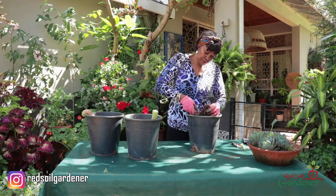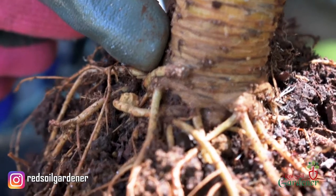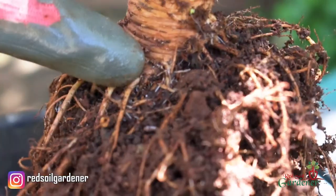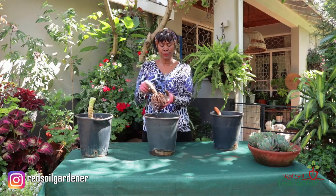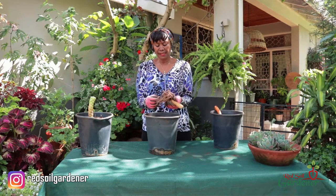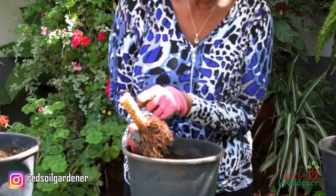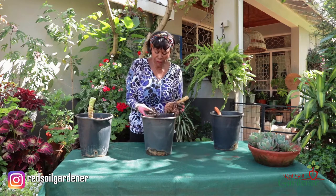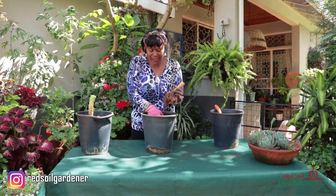This is the root structure, and as we mentioned earlier all the rooting comes from the node — you can quite clearly see it here, and I can even see a bit of rooting growing. So we've uprooted this Echeveria cacti and showed you where the rooting takes place. Now, everywhere you get a node you will get a pup. I'm going to put it in this soil which is full of pumice, compost, and a bit of normal gardening soil, but it must be well-draining because we don't want root rot.